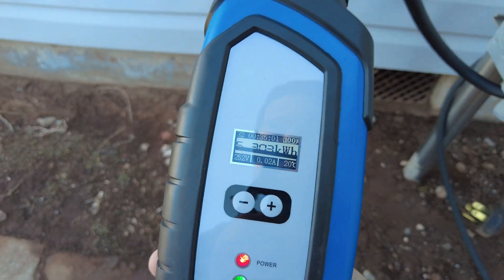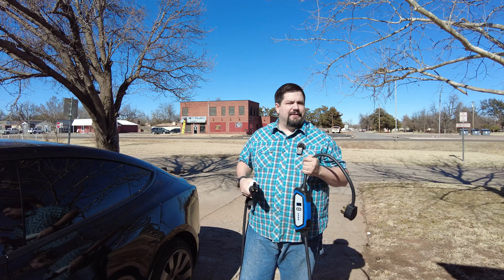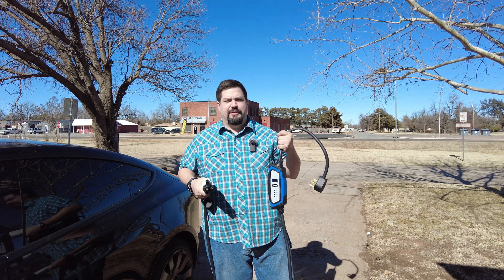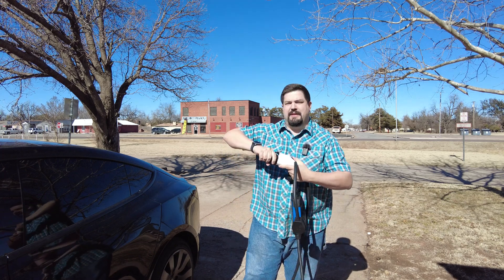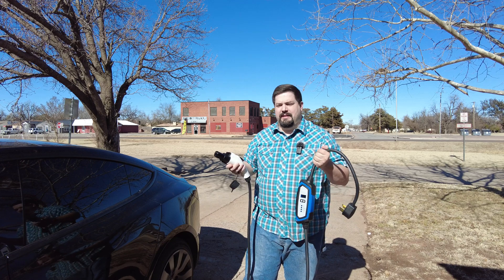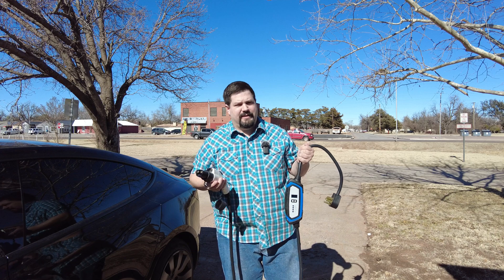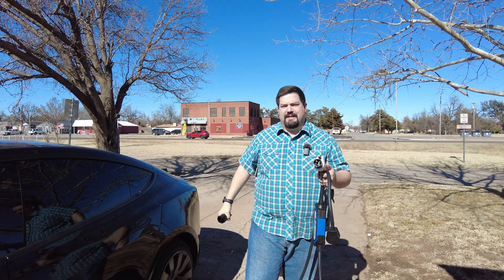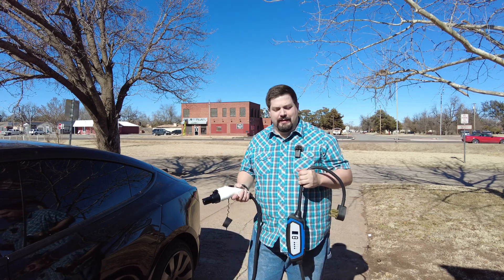Thanks for watching my unboxing and review of the Lectron 32 amp electric vehicle charger bundle. It's the bundle because it comes with the Tesla adapter, which makes it truly useful since it can charge every kind of electric vehicle — whether you've got a Tesla or a J1772 vehicle, you're all good.